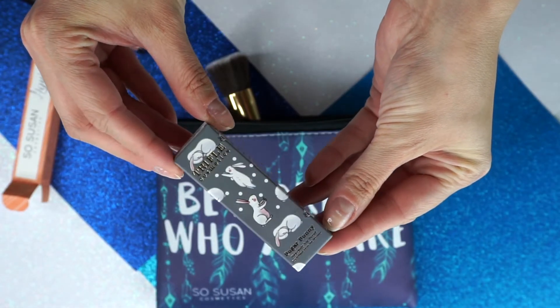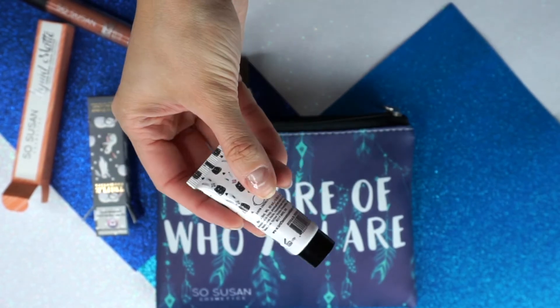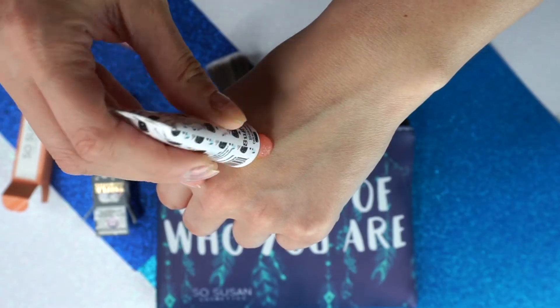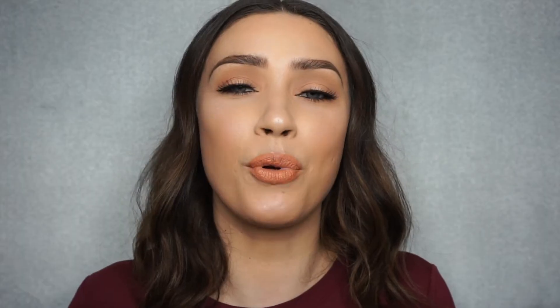Next we have the Sugar Bunny by Triflo Cosmetics, which is a lip scrub — absolutely delicious. It smells almost like strawberries. It's so good. It really did such a good job scrubbing my lips and prepping them for liquid lipstick. It's very important before you put on liquid lipstick that you get rid of all that dead skin, especially if you have chapped lips. So this is a very important step.